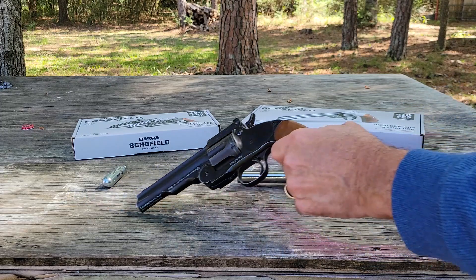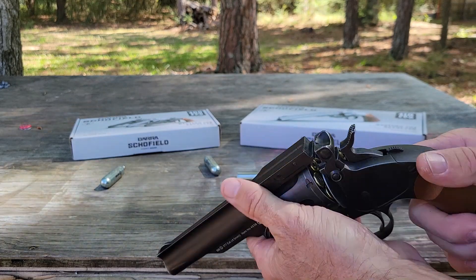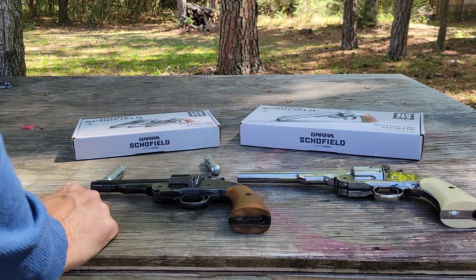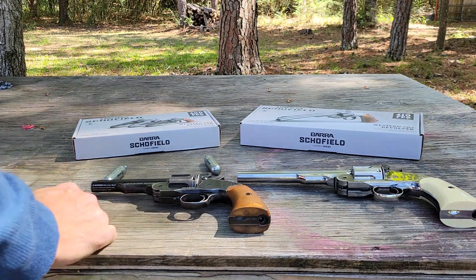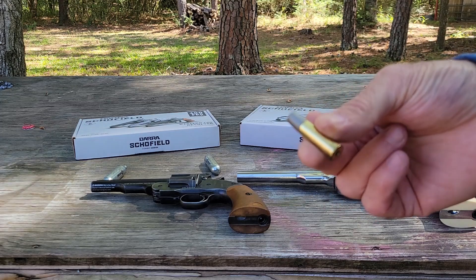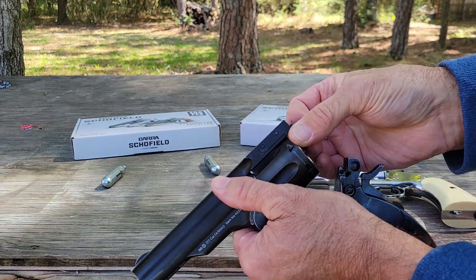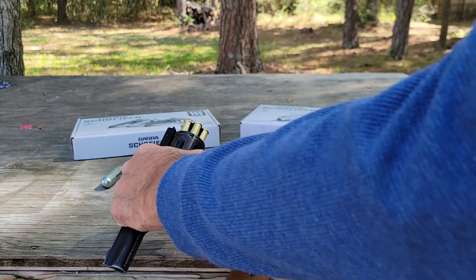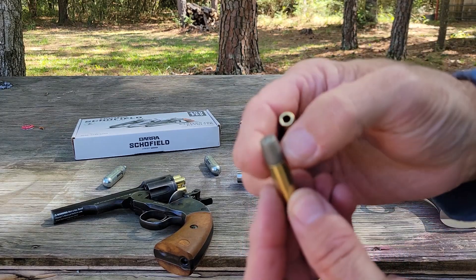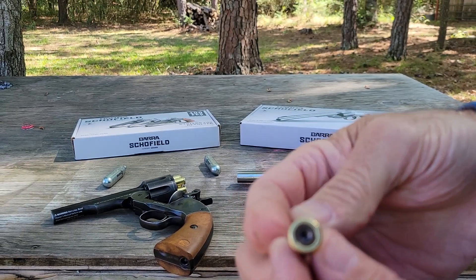They both hold cartridges. Let's open this one up - it's already got some in it, already loaded with pellets. They are technically smooth bores, but they do have cartridges for both. This is the BB cartridge. Here's the difference between the two - this is like a silicone, it's pretty hard. You pop the BB in the end down there, and then you put the pellet on this end.